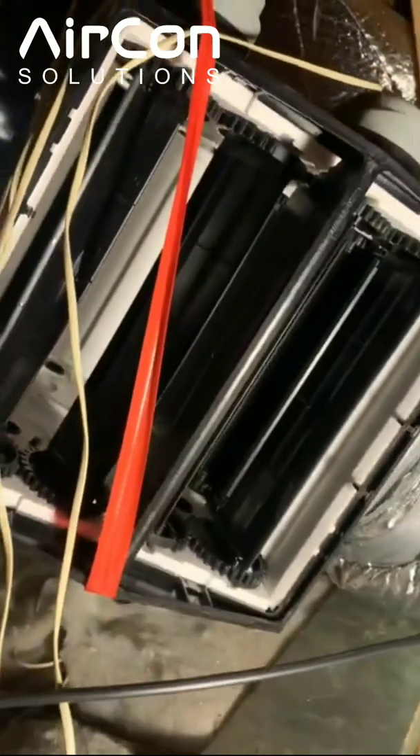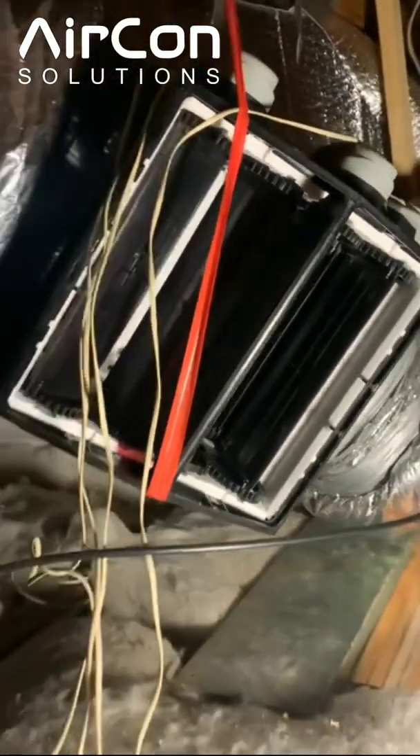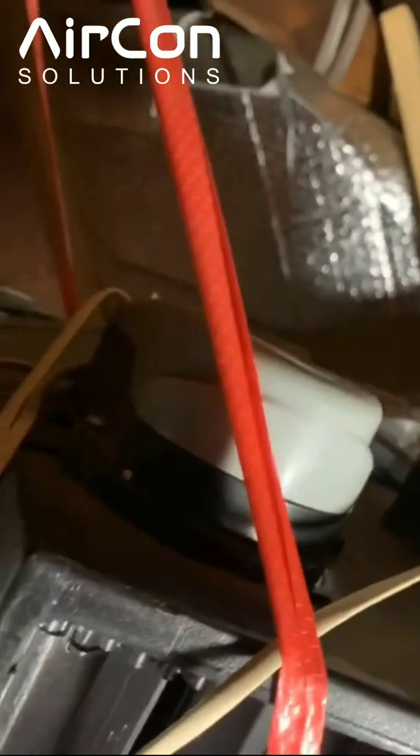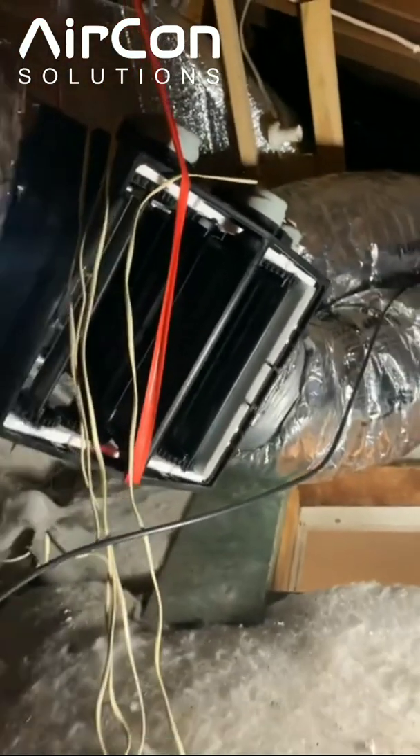So over time, as the box heats up, it becomes more pliable and you'll find that the blades start to bind in the corners of the styrofoam. As you can hear, it's creaking and groaning and the blades aren't fully driving to a position, so what it does is start overstretching the zone motor shafts, which in time will twist or break these shafts.